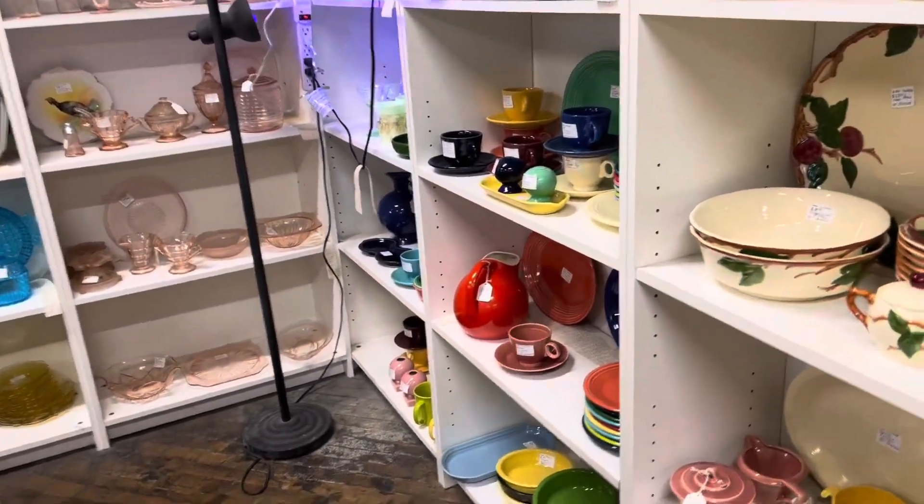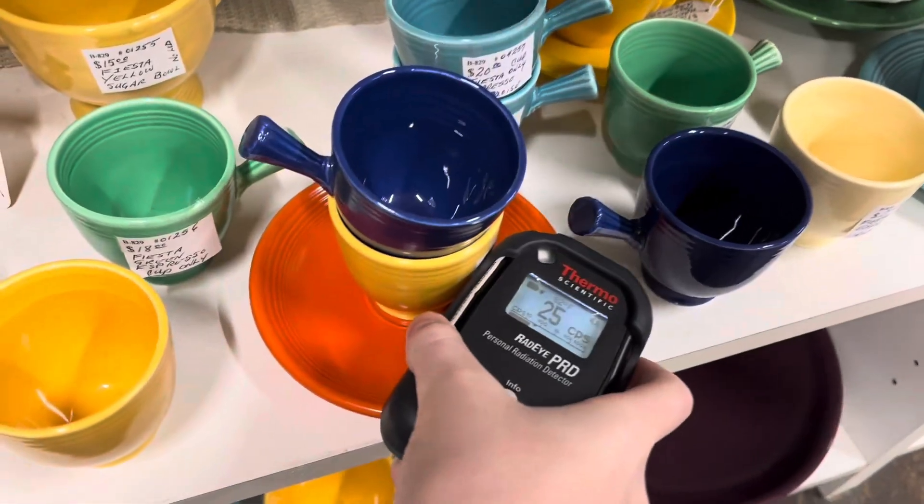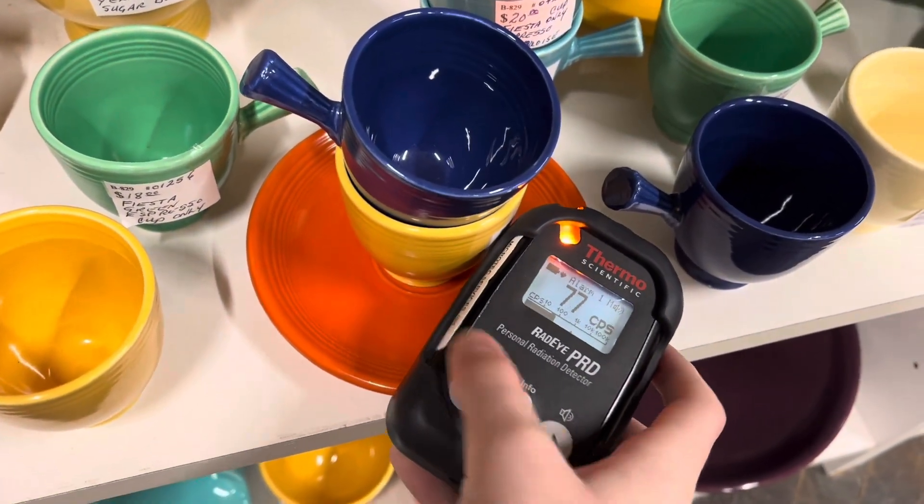After a bit of walking, I found this booth and it has everything, as you're about to see — uranium glass, Fiesta Ware, thorium glass, etc. On the shelf, I spotted this uranium plate.